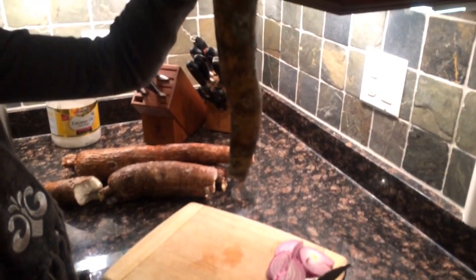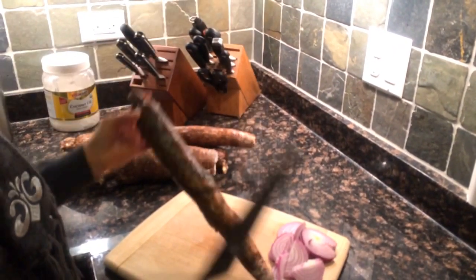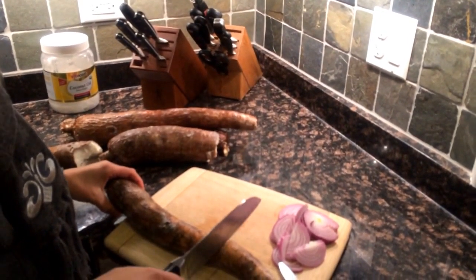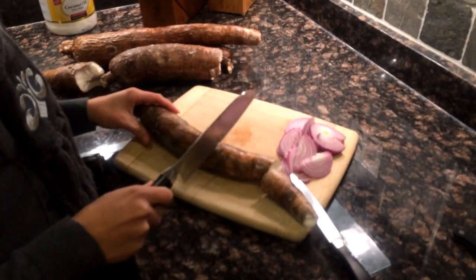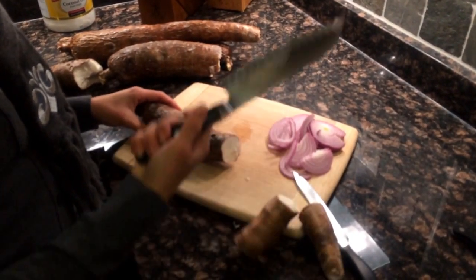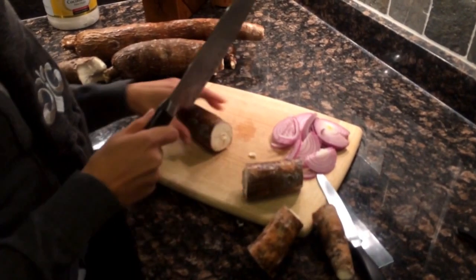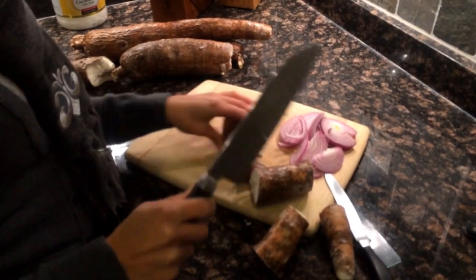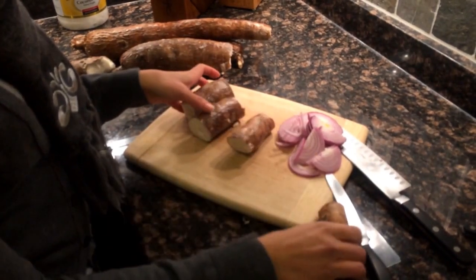I have one big root here and what I'm going to do is use the big knife to cut it into about 4-inch pieces. You're just going to hit it once and flip the knife, and you repeat that until you're ready to peel all the yuccas.